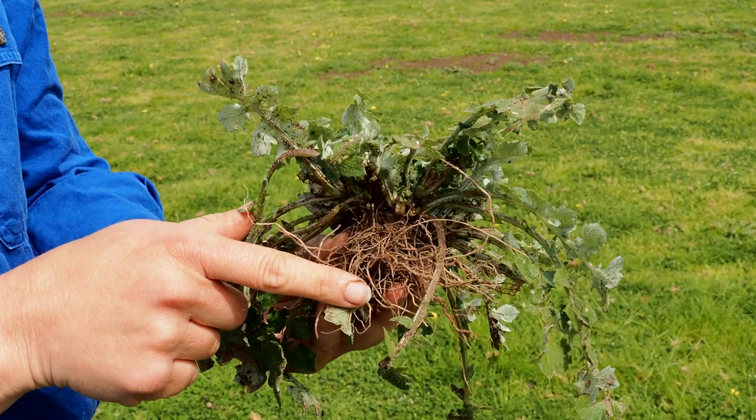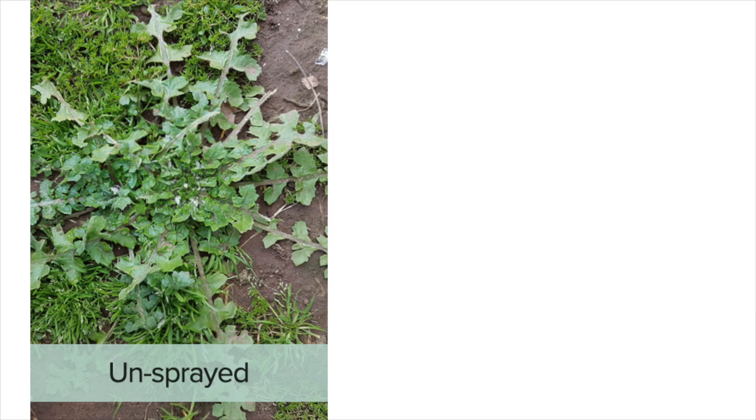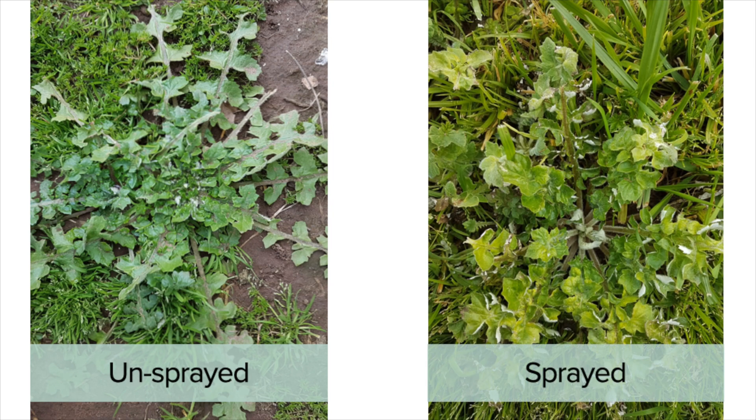The plants respond by temporarily drawing sugars from the roots and the crown into the leaves. The herbicide makes the plant more palatable and accessible to grazing, as well as depleting the reserves the plant uses after grazing to regrow new leaves.